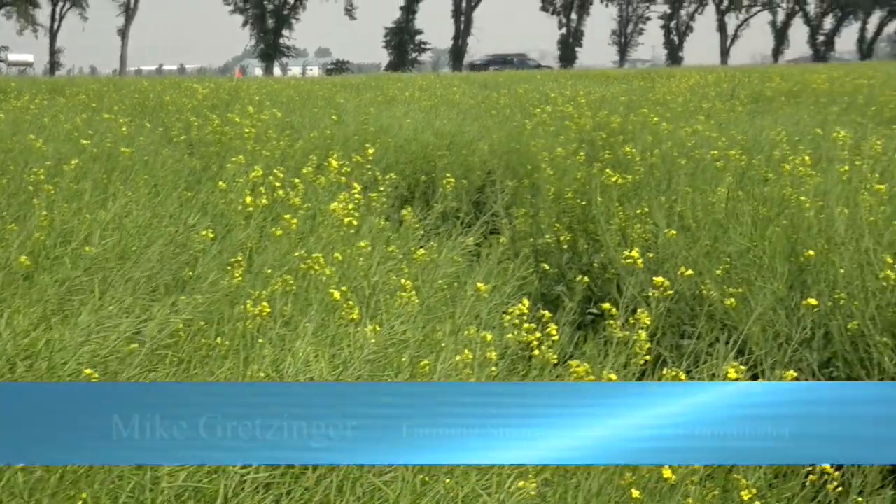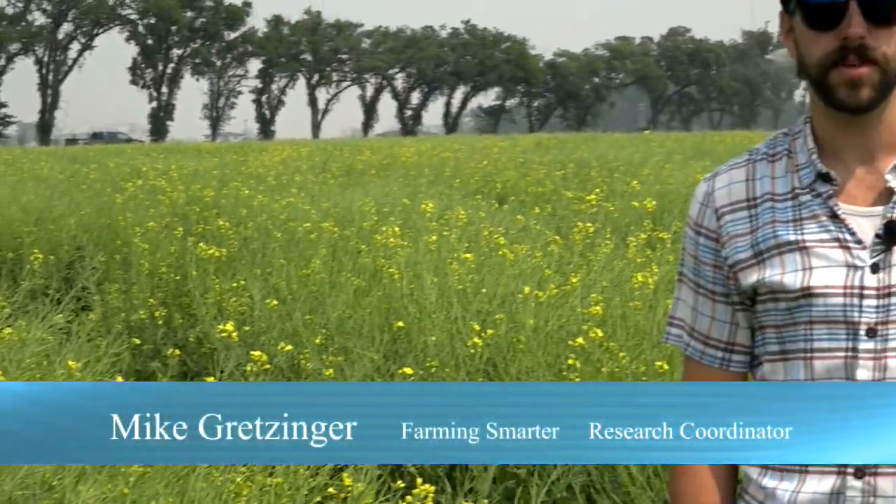Hi, this is Mike at Farming Smarter. We're here at our irrigation pivot and we're just looking at the seeding rate trial right now. We've got some really neat things going on behind me.